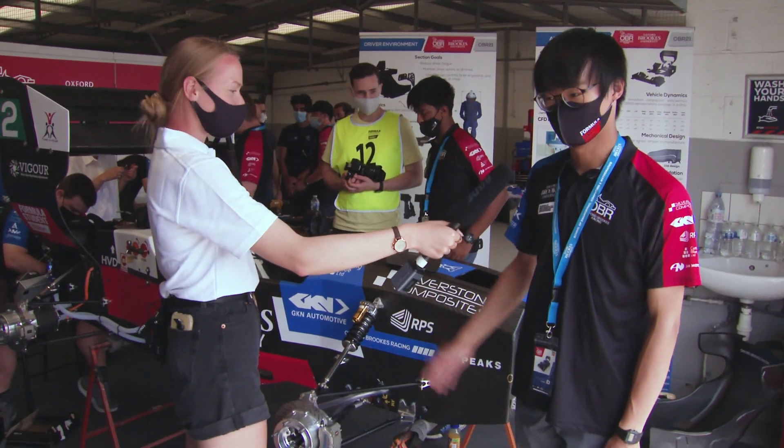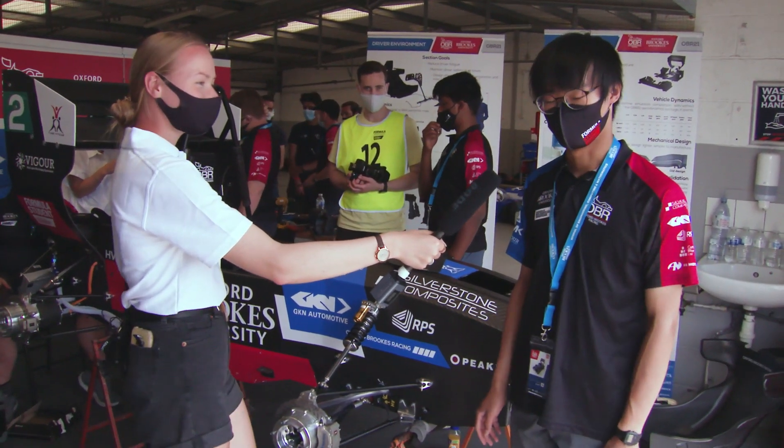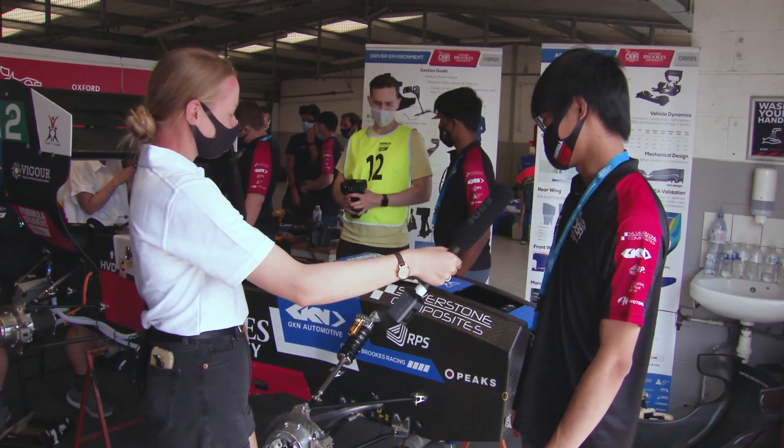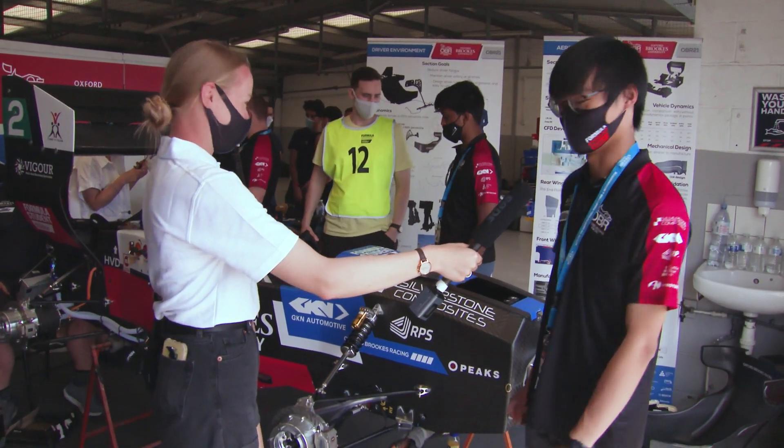Currently we are working on the electrical system, which is the biggest challenge of the car because it's our first time making an electrical vehicle — yeah, trying to get it working.